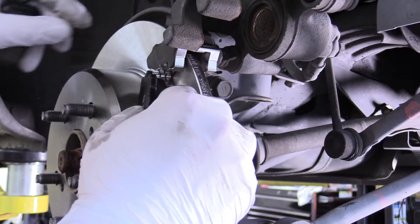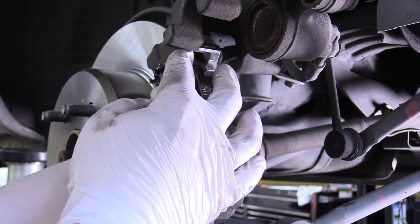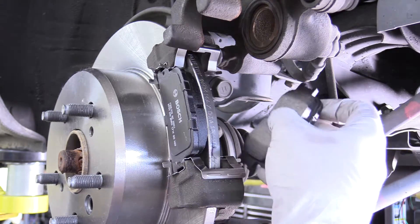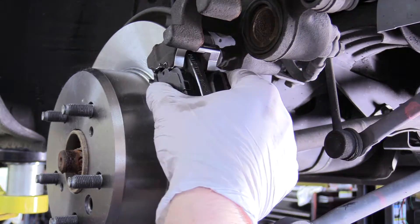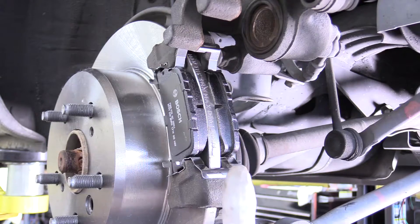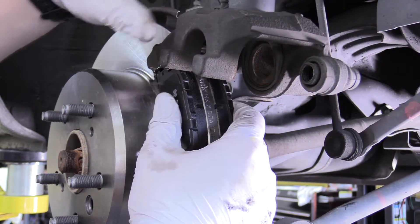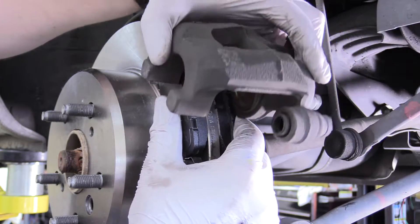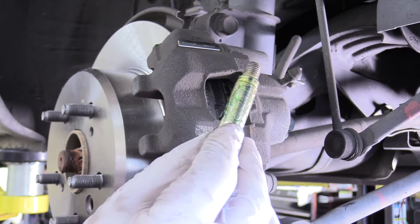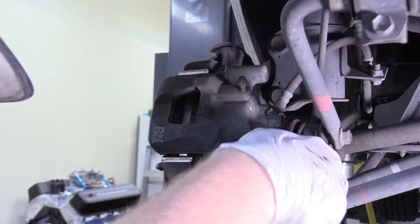Now we're going to replace our brake pads — those Bosch ones from earlier. Those just slide in from the outside; you might have to push the clips into their appropriate position in order for the pad to fit. Now your clips, pads, and rotors should look just like mine — if yours doesn't look like this, you've done something wrong, go ahead and redo it. Then we can swing the caliper back into position, manually moving it over and then down. I have that slide bolt covered with some of that Bosch grease, and I can go ahead and replace that as well. Go ahead and tighten that 17mm bolt up.